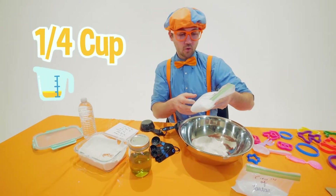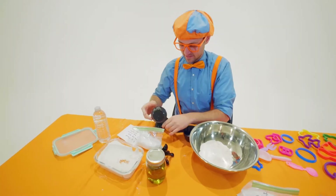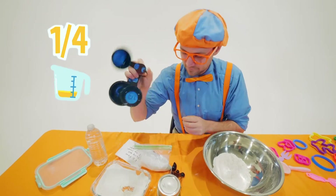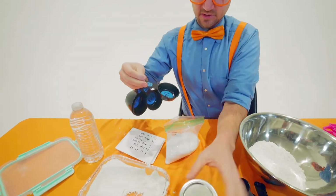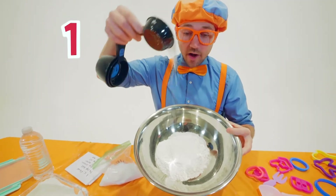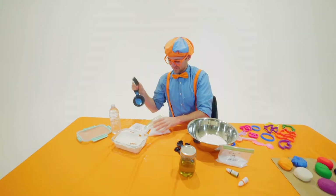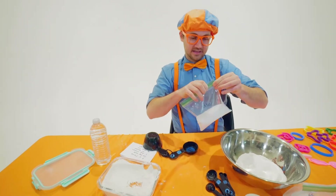Next, we need one quarter cup of salt. It is definitely already getting really messy. One quarter cup — let's grab some salt. Here we go. Ready? Three, two, one. Perfect! Let me zip this back up.